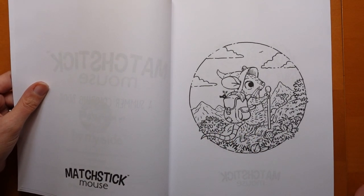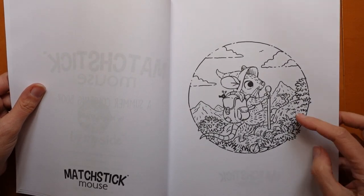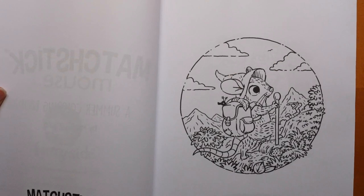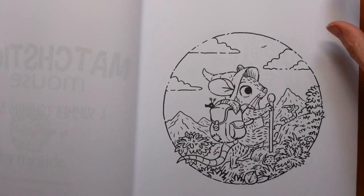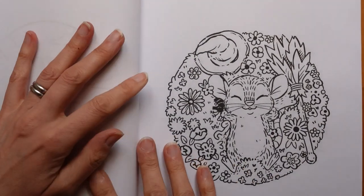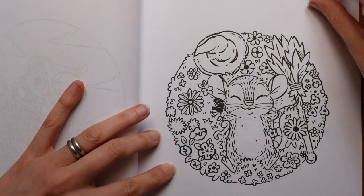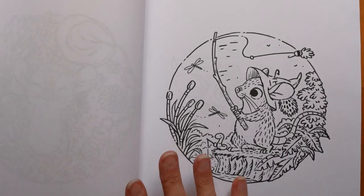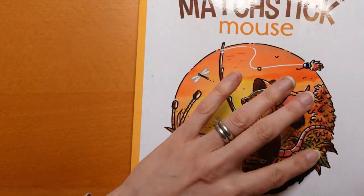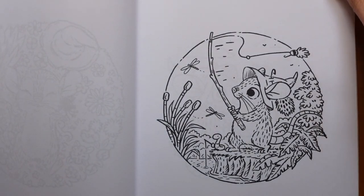Here we have our character Matchstick Mouse and he is having a nice walk. There's a worm — I have a feeling worm appears through the book. I may just get in a little closer because the pictures are small. Here he is with a broom, surrounded by flowers having a little snoozy look. There's the hat — very cute. And this time fishing, which is the picture from the front cover, which is gorgeous. I'd quite like to try colouring it like that with all the oranges.